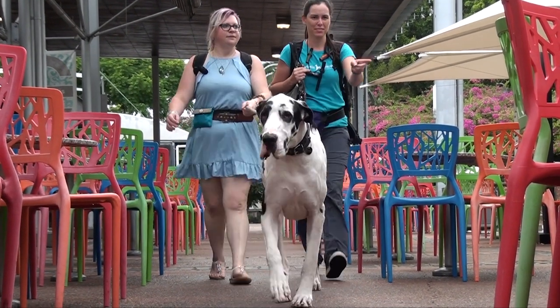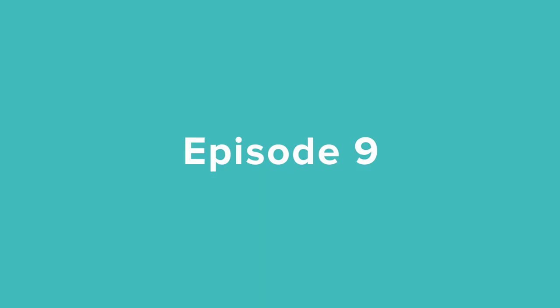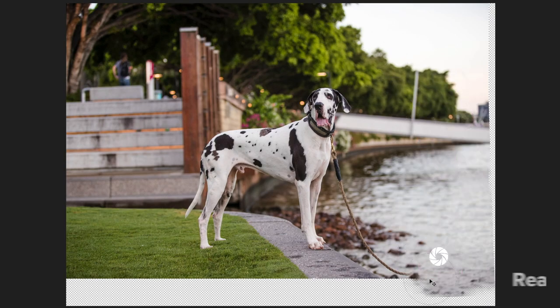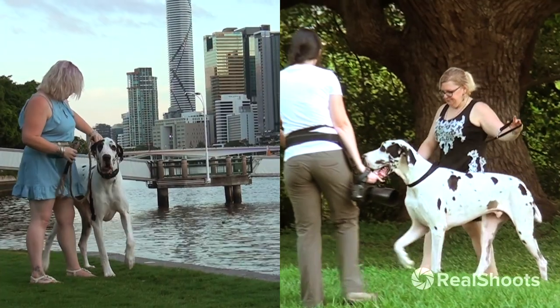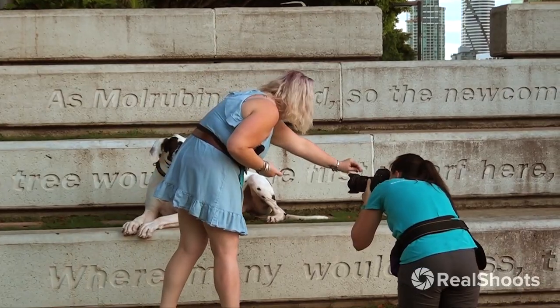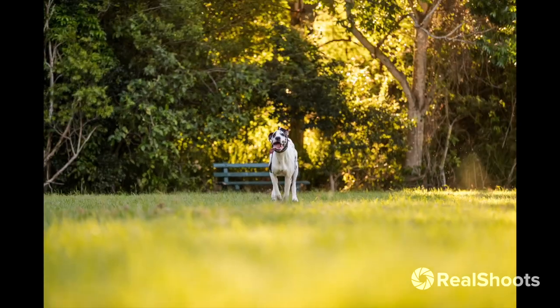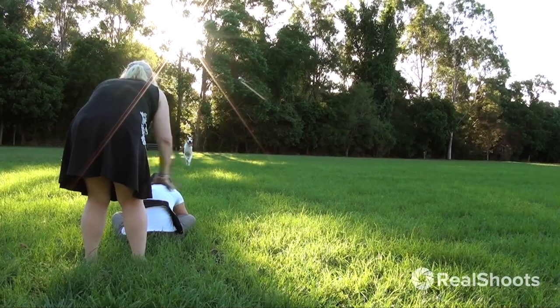Baxter is a huge, incredibly handsome and super affectionate Harlequin Great Dane and the star of episode 9 of Real Shoots. In this episode, we split his session into two smaller sessions on different days at different locations. This meant we could capture some more serious style urban portraits and some hilariously fun action shots of Baxter running free at the park, having the time of his life.